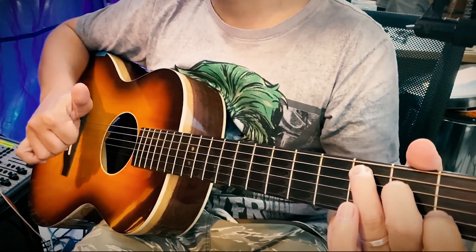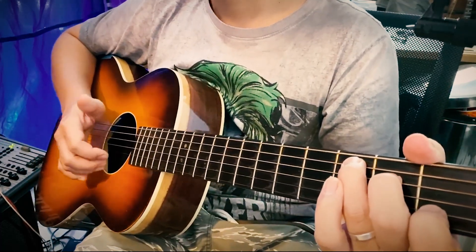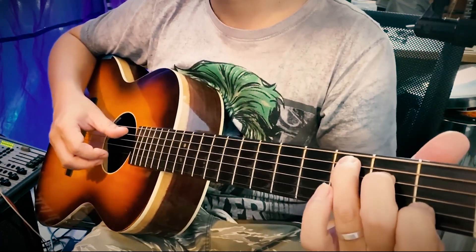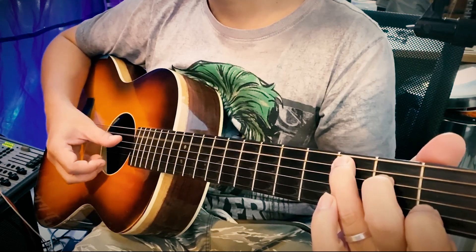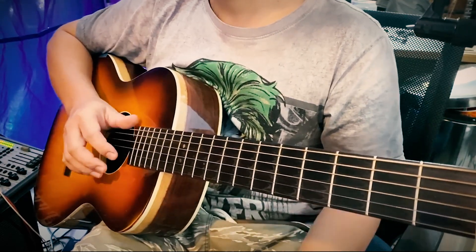So I'm going to use root and root. I'm going to play root in the first one, and then play root in the fifth one. Guitar will be at standard tuning.